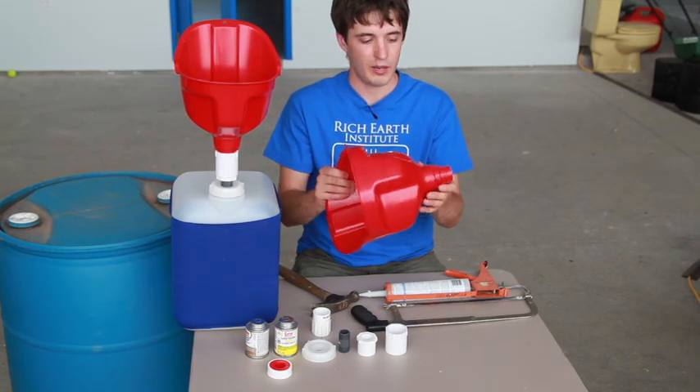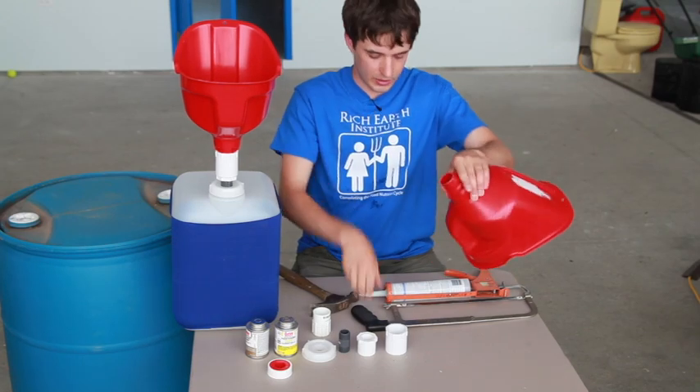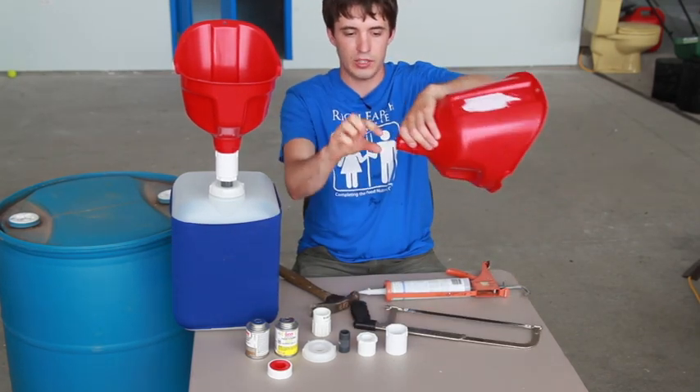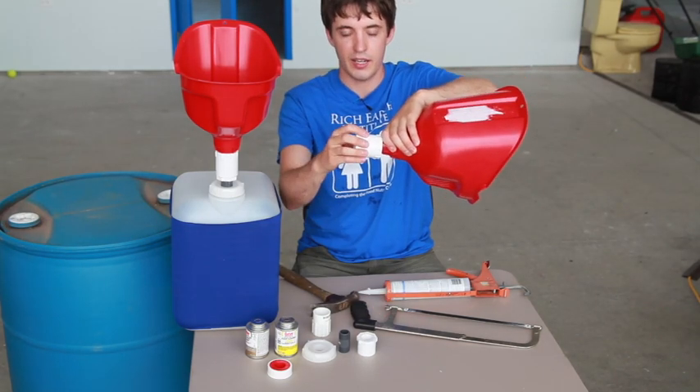The funnels we use are made by Flow Tool and they're called the Giant Funnel. I use a hacksaw to cut off the end, which usually sticks out farther, so that it can fit into the fitting once we get there.